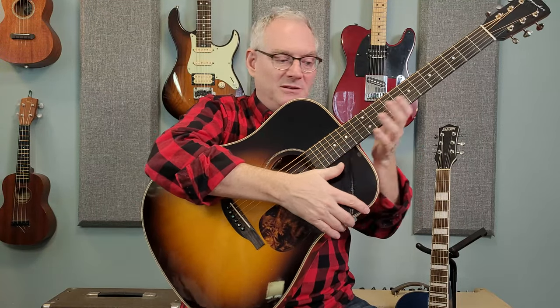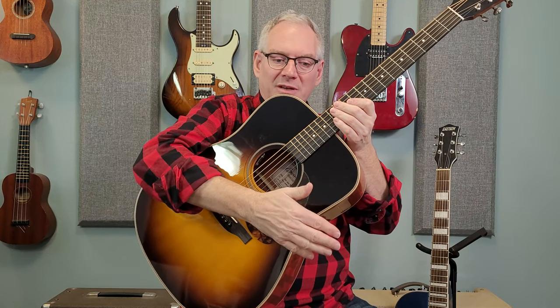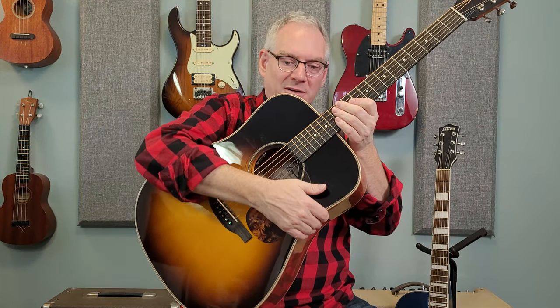Let's start off with the acoustic guitar. Fortunately most acoustic guitars are pretty much the same shape — sometimes they'll have cutaways for your hand to get easier access to the upper part of the neck, but generally the same. This curve right here goes on your right leg if you're right-handed. If you're left-handed, this will all be in reverse, so it would be on your left leg.